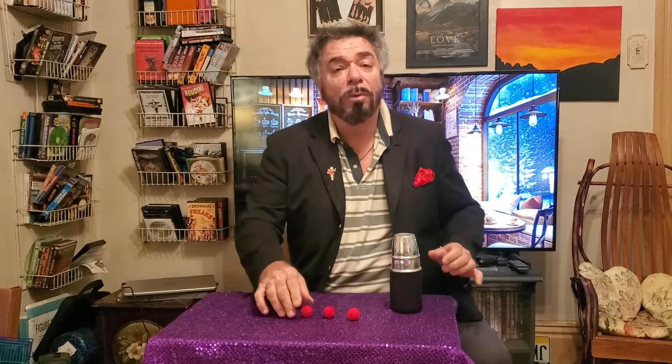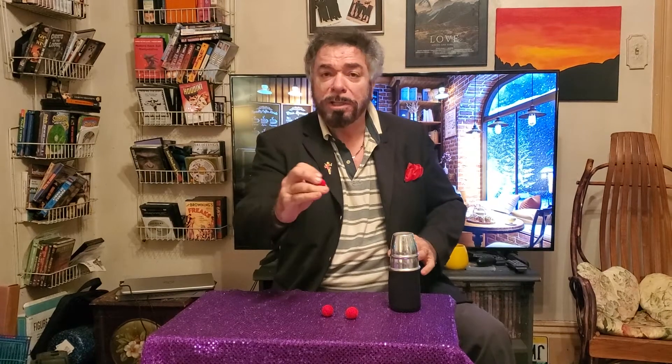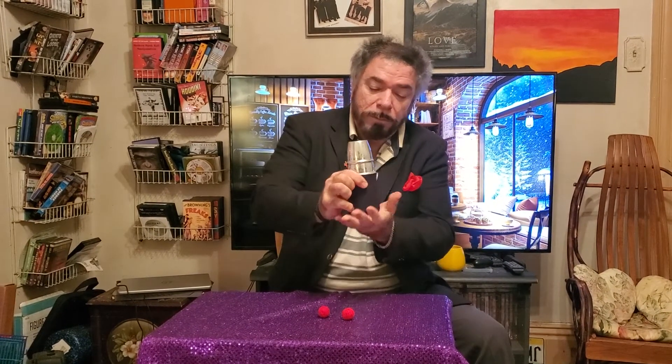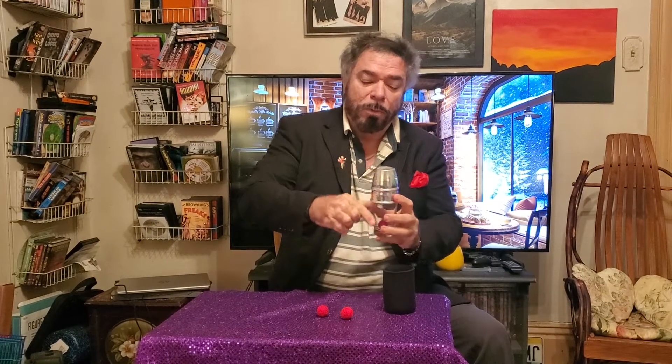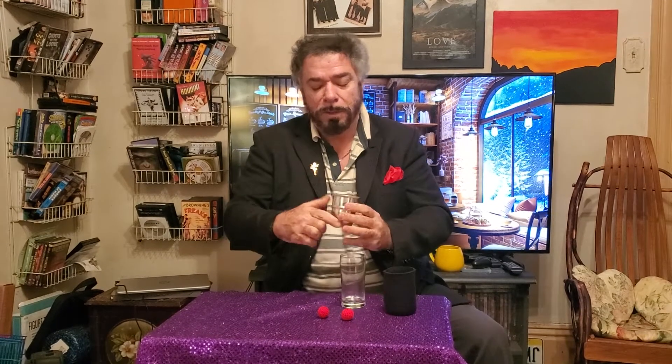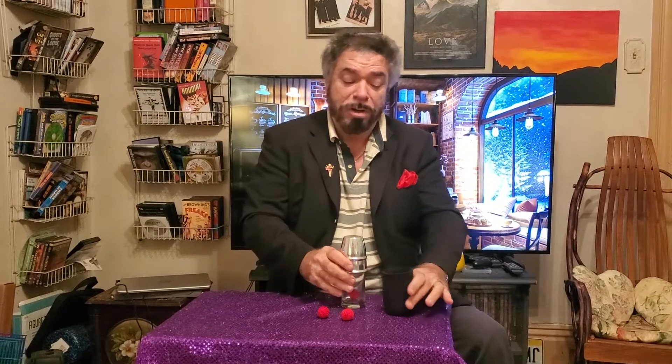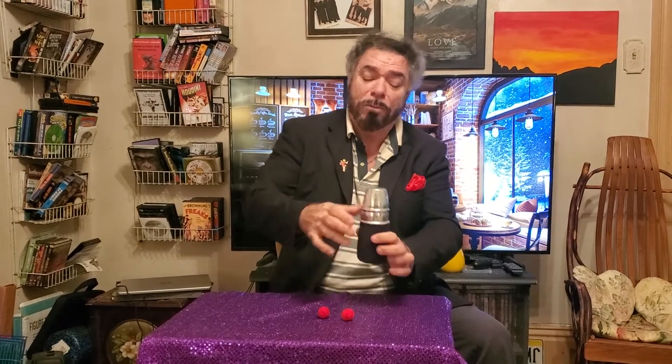Now these balls will go one by one. You probably won't hear it, you probably won't see it, but watch. Here's ball number one. The wonders never cease. Now we're going to take this ball, place it back into the cup, and we'll cover it back up. So that's ball number one.